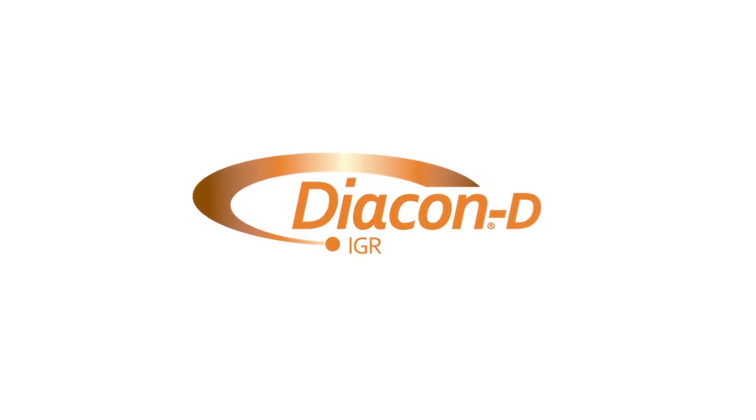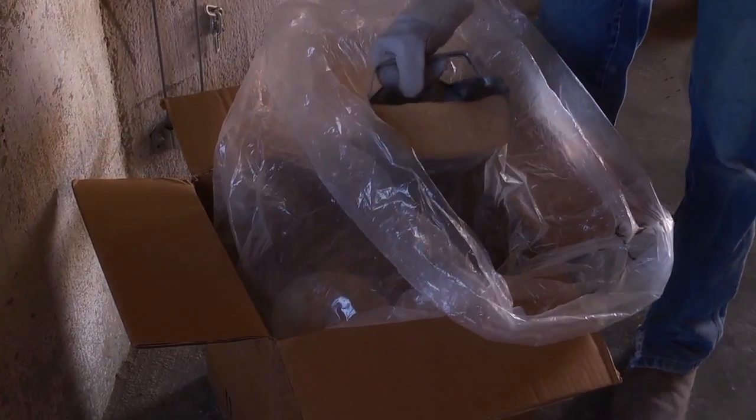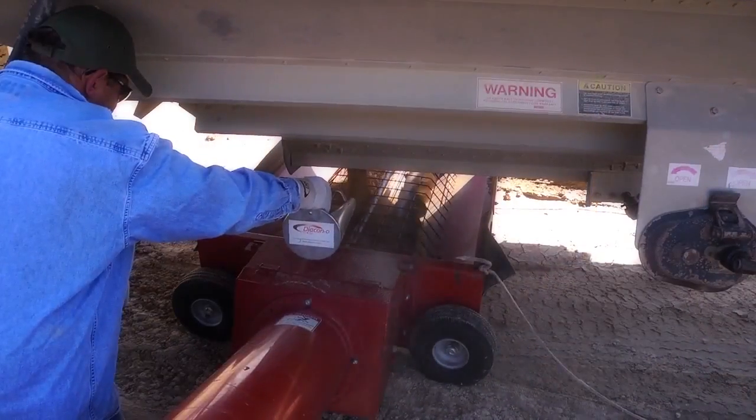Diacon D is a dry insect growth regulator that is perfect for water challenged operations. Applying Diacon D IGR with a two pound scoop is an easy to use option for treating stored grains. Uniformly apply the Diacon D IGR over the commodity surface.